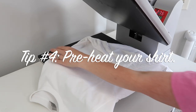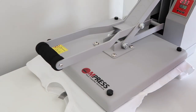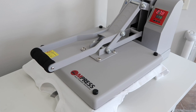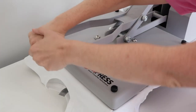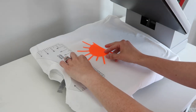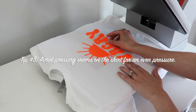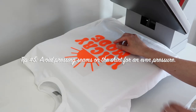Now I'm ready to pre-press my shirt — this is another big tip for puff HTV. With any HTV I always do this, but with puff I do it for the full 10 seconds, especially for a 100% cotton shirt because it's a little thicker. This gets all the moisture out and really helps the puff lay correctly on the shirt. Next I add my t-shirt alignment tool to line up the designs on the shirt. Another tip: make sure none of the shirt's seams are on the press, as this helps get an even pressure.